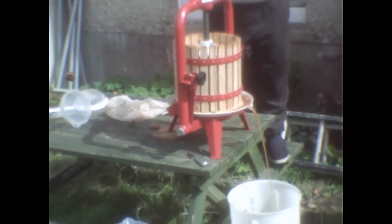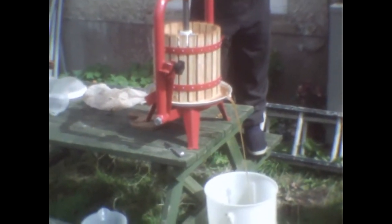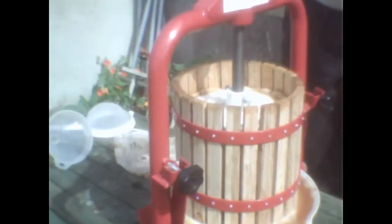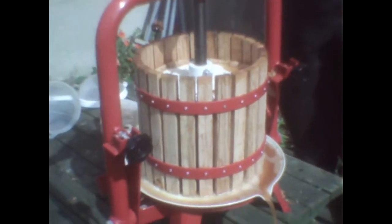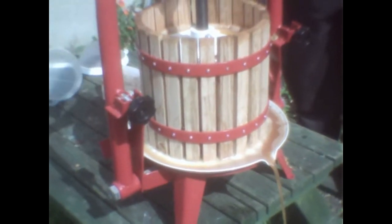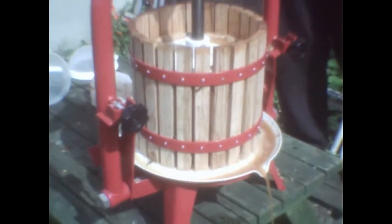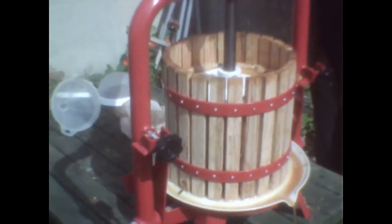We've got about two gallons of apple juice now. The wasps are gradually building up strength but we haven't been stung yet. We've just filled it up with the pulp, and when you first start pressing it really comes out. So we've got about two gallons from about two and a half bags — we're not getting a huge amount per bag, not quite as much as we thought.